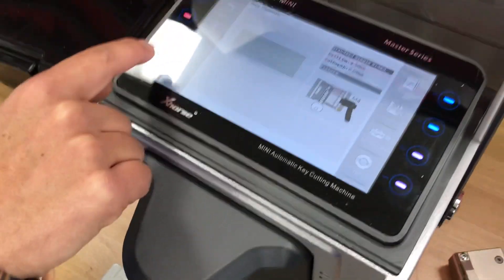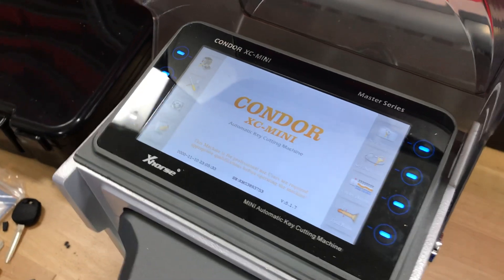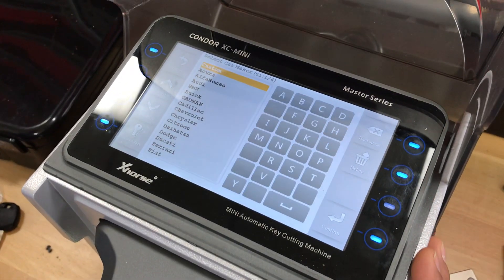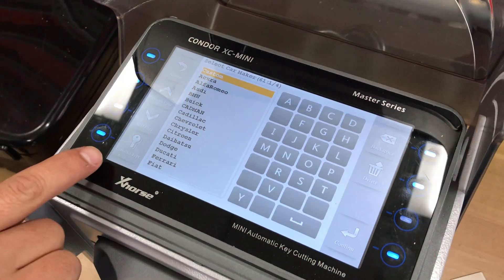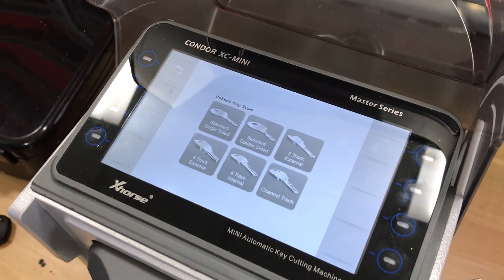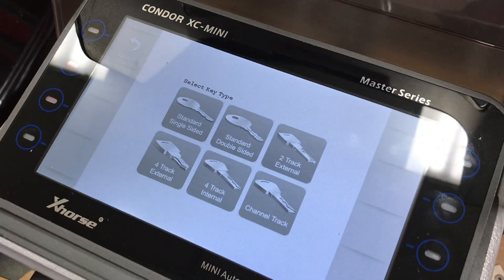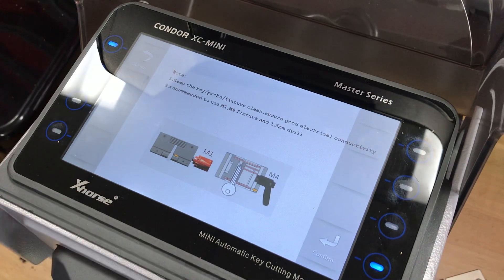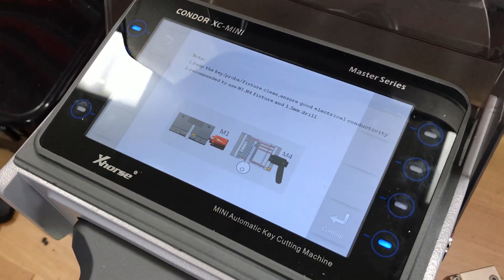Starting from the beginning, the first thing you're going to do is select key duplication. Then you're going to select universal key on the right, and we're going to do a standard single sided key. It's saying you can use M1 or M4, so we're going to try it with M4.